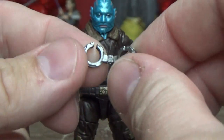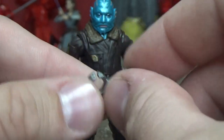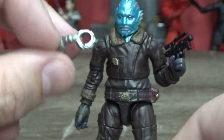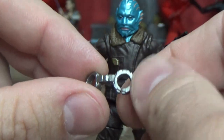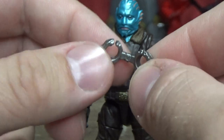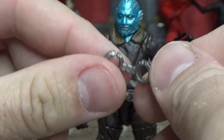He also comes with a set of cuffs — can't remember what they're called in the Star Wars universe, but basically handcuffs. You put them on his back and you could have Mando leading him onto the Razorcrest. That's a nice little add-on accessory — not sure if it's a new sculpt or whether it's been used before, but it's cool nonetheless.